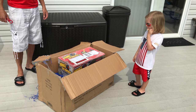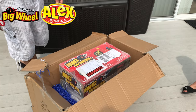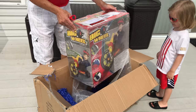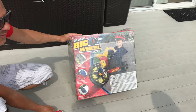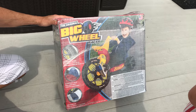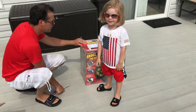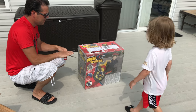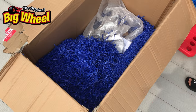Jase, what'd you get? Big wheel! You got a big wheel racer from Alex Brands. I am so excited. Daddy, hurry up and let's get it out. It looks like a bicycle — it's a big wheel, you sit down on it. You're going to love this. Is it a big bicycle? It's a big wheel racer, and it came with all this beautiful gift wrap. Your favorite color, right, Jase? Blue!